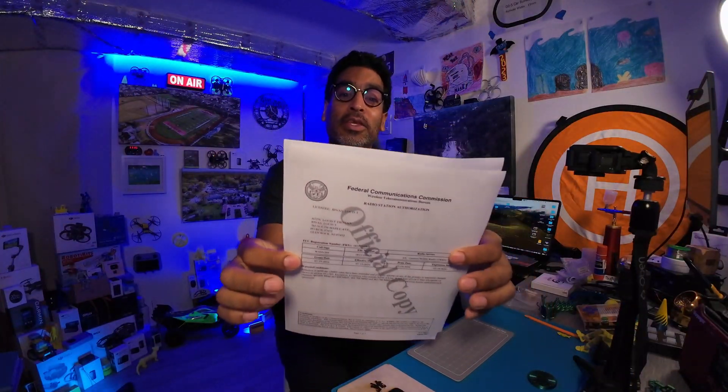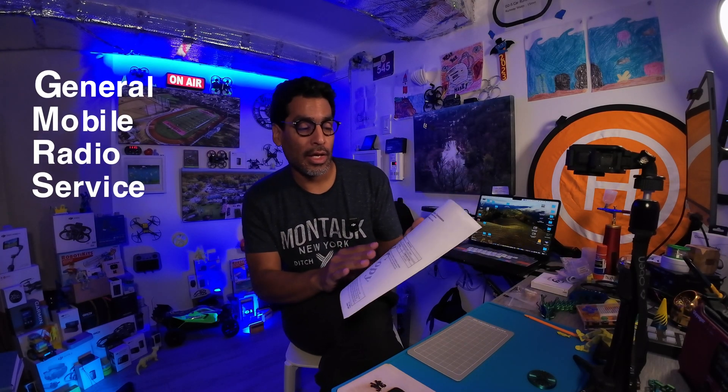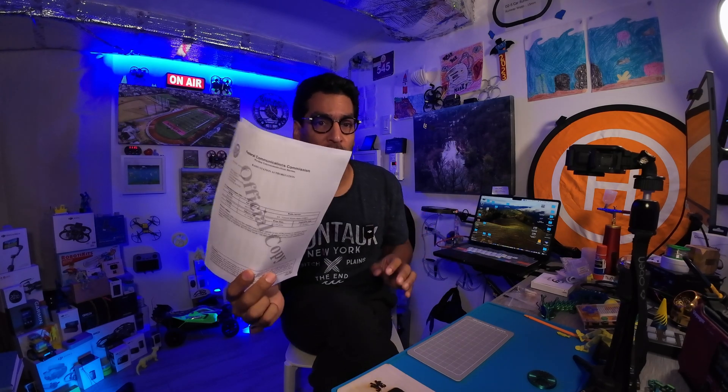Hey there, welcome back guys. In this video, we're gonna show you how to get one of these. That's right, the GMRS — the General Mobile Radio Service certification, or as they say, the license that you need. Actually, it's not a certification because there's no test. So it's basically your license to operate, which is really cool.